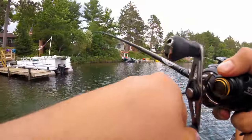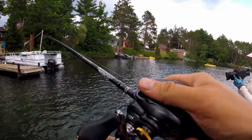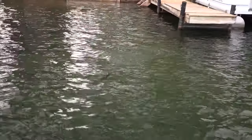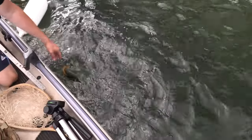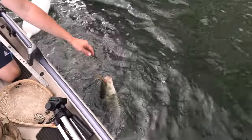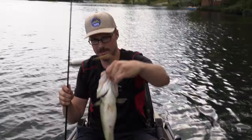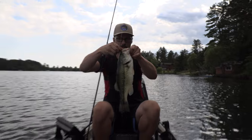Another bass — a little bit smaller. Now you can just tighten up the drag and steer him away. That's another nice bass. It came right off just skipping backhand underneath that dock.